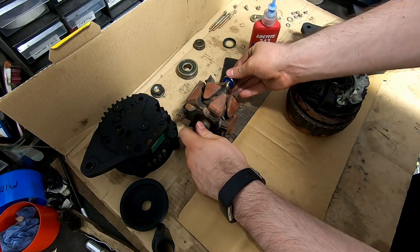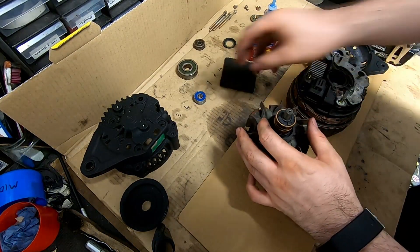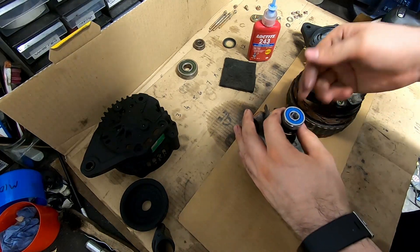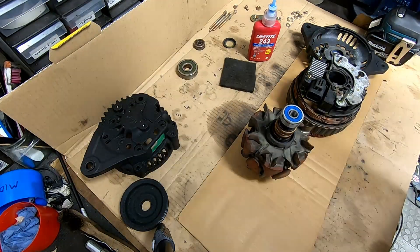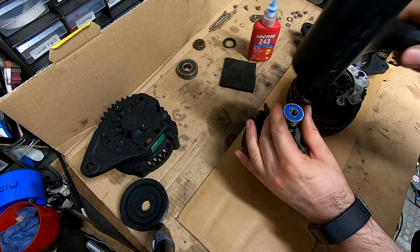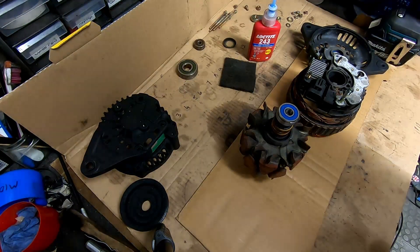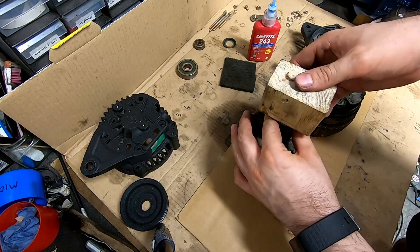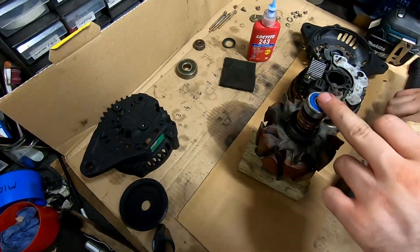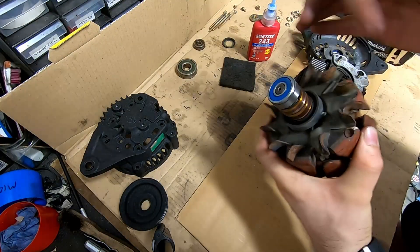Now let's get this bearing onto the smaller bearing journal on the rotor. We'll put the nut on the front to help us out. We need to tap that gently down onto there, so I'll try gently with the mallet first directly on the bearing to see how much force is required. That's a bit more force than I want to apply directly, so we'll use this block to space it. It's going — I'm going to finish this on the floor because the desk isn't stable. So we've got our new bearing on.